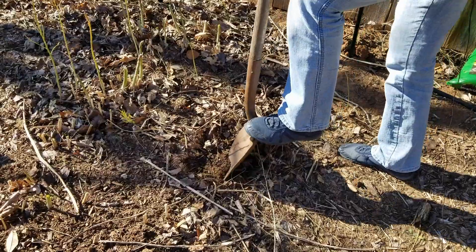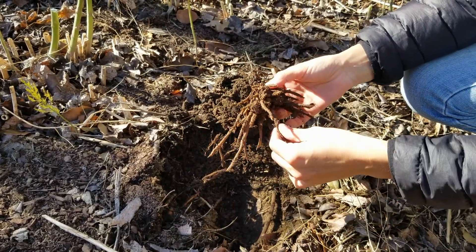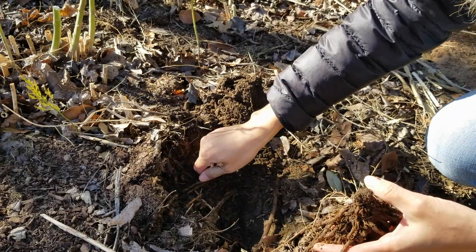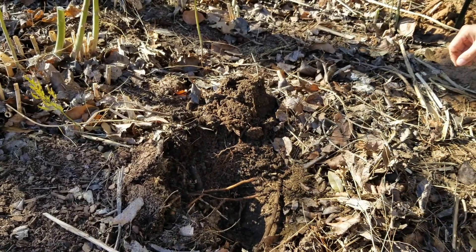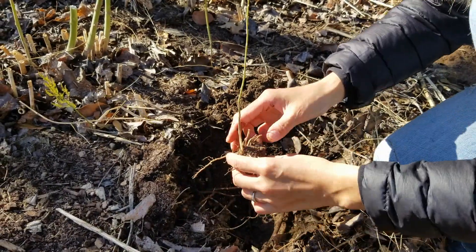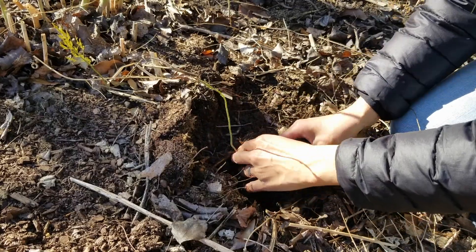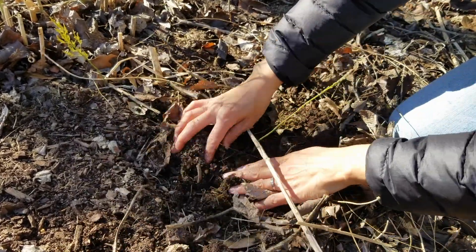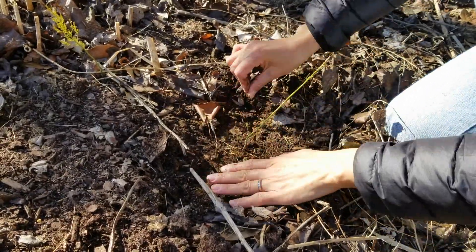This is the old asparagus root that died last summer, so I'm just going to throw it in the compost pile. I'm going to take the new seedling and simply stick it into the hole like that and cover it with the soil — not very deep, just like that — and pat down the soil to make sure the roots are in contact with the soil.